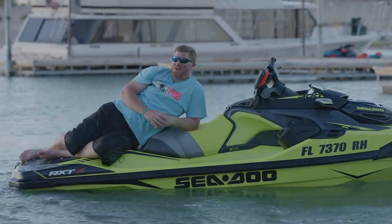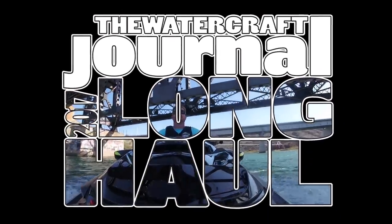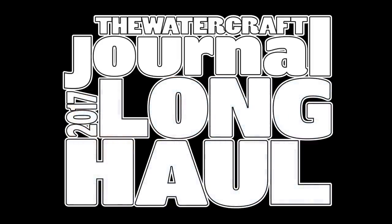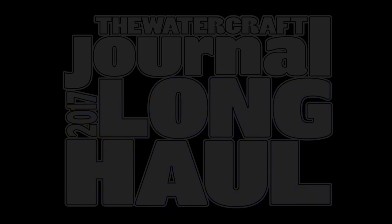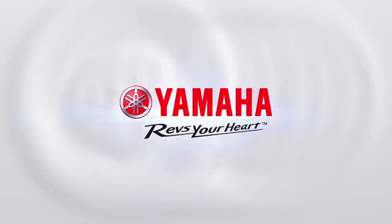I'm Kevin Shaw and you're watching Long Haul. We at the Watercraft Journal are in a little bit of a pickle here. Last year we awarded the RX-TX 300 the Watercraft of the Year and we even gave the GTX Limited 300 second runner up in our Watercraft of the Year contest.